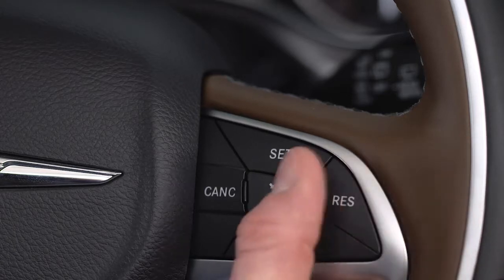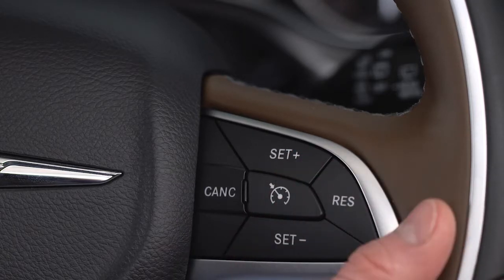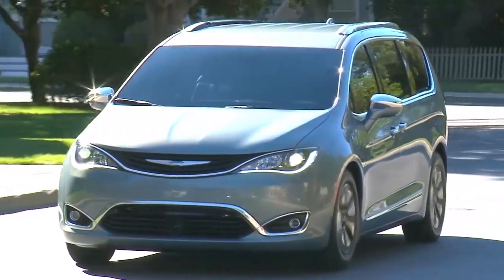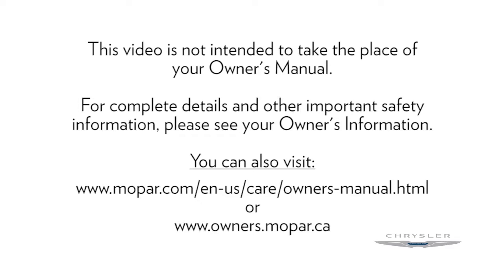To deactivate the system, push the on-off button a second time. It's best to leave the system turned off when not in use. This video is not intended to take the place of your Owner's Manual. For complete details and other important safety information, please see your Owner's Information.